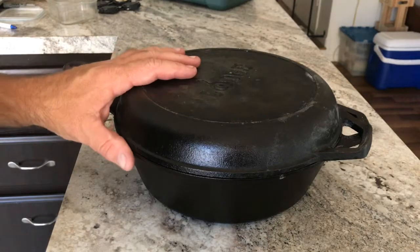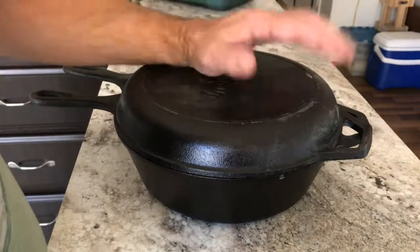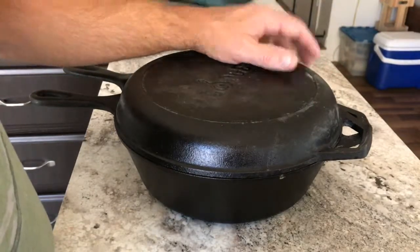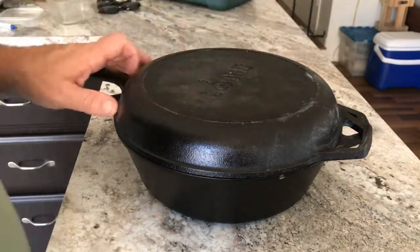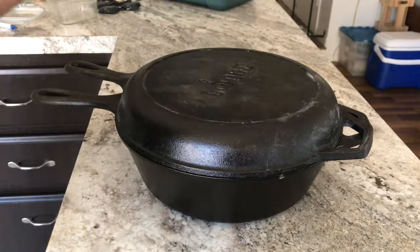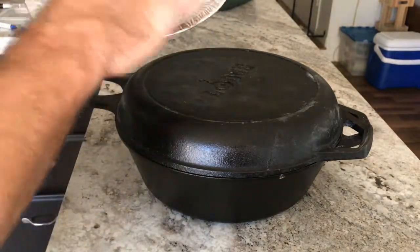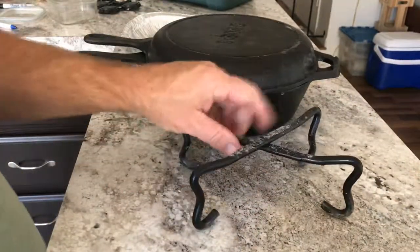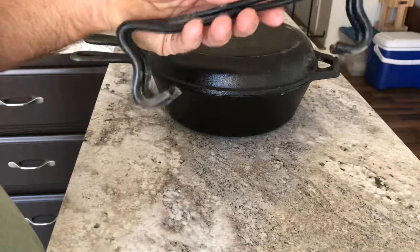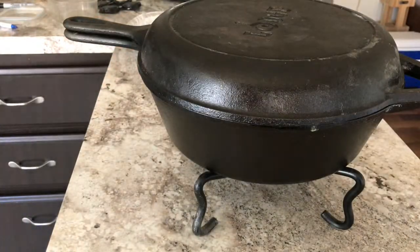Credit to 'Survival Common Sense' on YouTube — he shows how to use an indoor Dutch oven with charcoal using a pie crust protector. I couldn't find one, so I just used a basic tin aluminum pie plate and cut a hole in it, used some material to wrap around the handle. The other thing you need is a trivet — Lodge makes one, got it from Walmart for about 12 bucks. That'll raise it up so you can put coals over it.